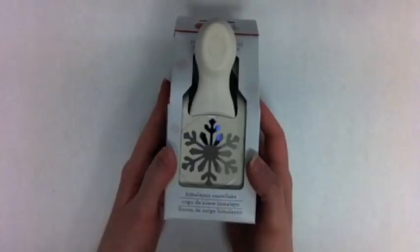My last pick for Five Under Five is this Himalayan Snowflake Punch from Martha Stewart. It's a nice great big size and it's so versatile you can use it year to year — a great tool to add to your stash. Thanks so much for joining me for Five Under Five and I'll see you next Tuesday.